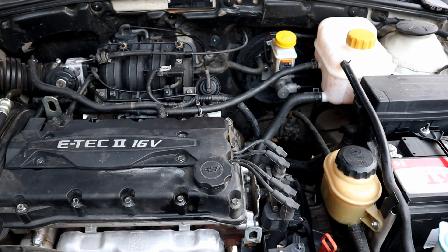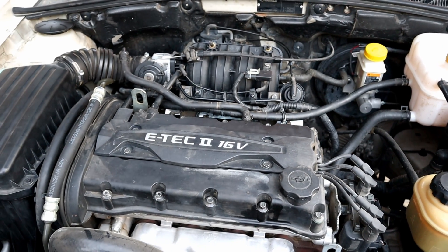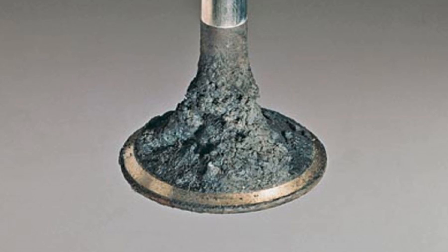Hello, it's Alimik. In today's video I'll show you how to clean intake valve carbon buildup in an easy and effective way.